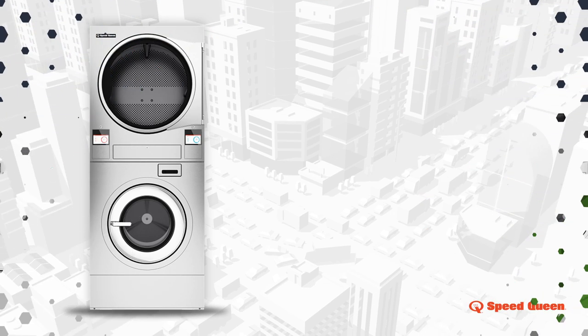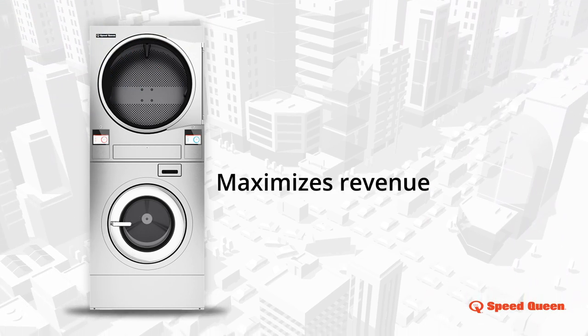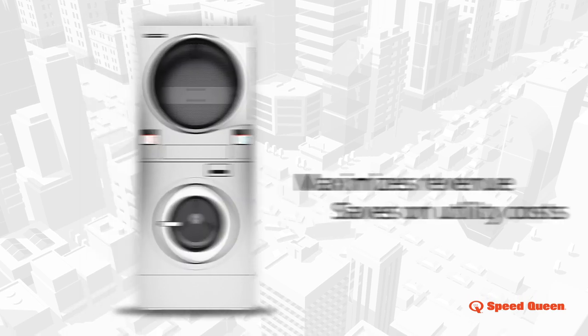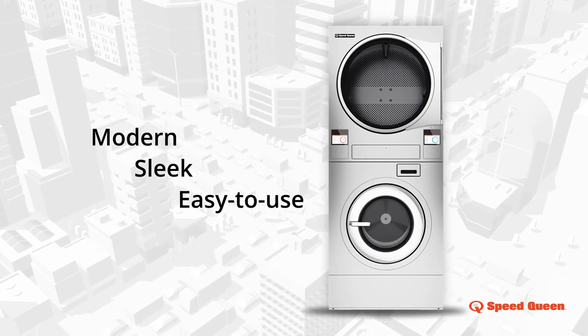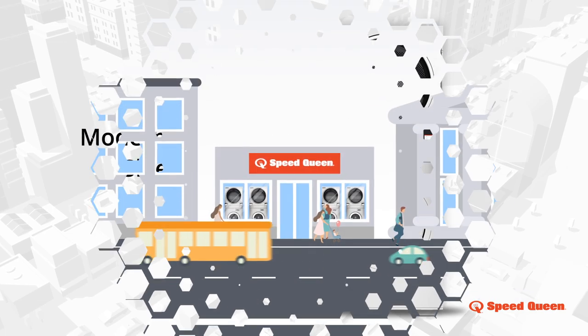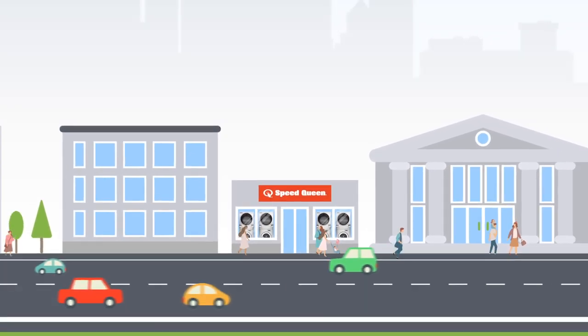A full wash-dry cycle in one machine that maximizes revenue and saves on utility costs. No matter how limited your space is, modern, sleek, and easy to use, this option will inspire a new laundry experience for you with the same proven efficiency and performance you'd expect from Speed Queen.